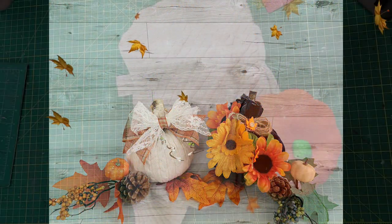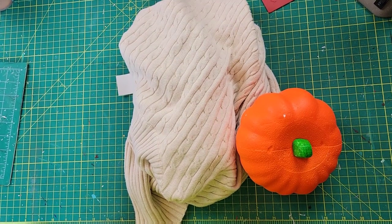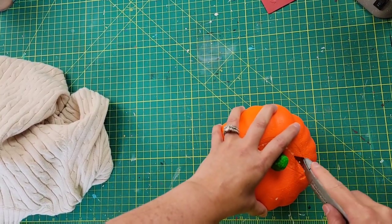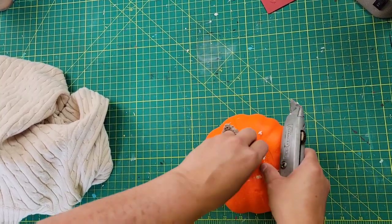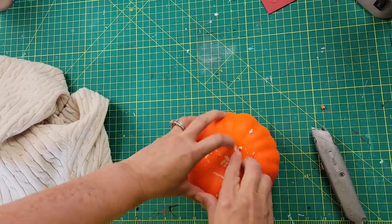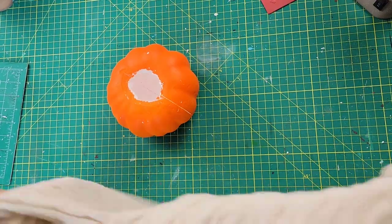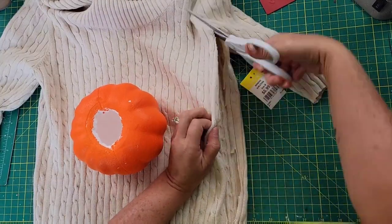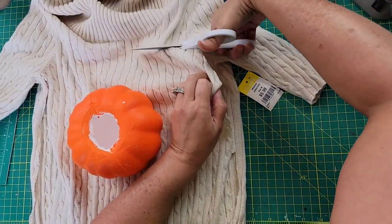Here is DIY number one. I start out with one of these carvable pumpkins from Dollar Tree and a sweater I bought from Goodwill. I use my box cutter to go around the top part of this pumpkin and cut out that middle section. Once I traced it out, the pumpkin — which is made of styrofoam — is hollow in the middle, so I just push on it and it caves in. Then I laid out my sweater, which I got for $5.99 at Goodwill, cutting up each side so I can wrap the pumpkin with it.